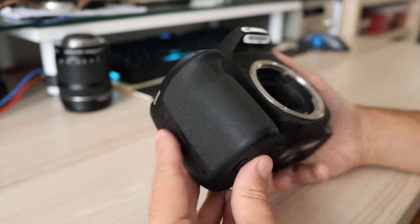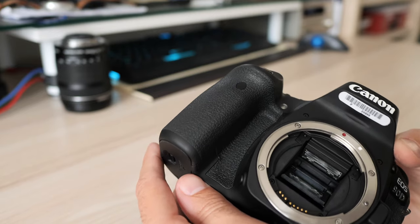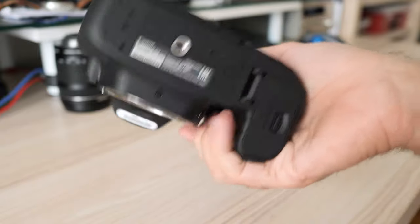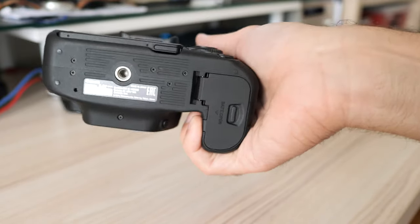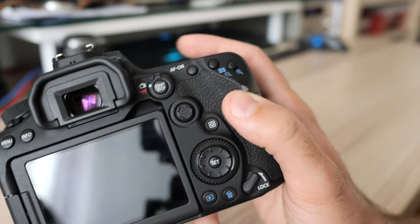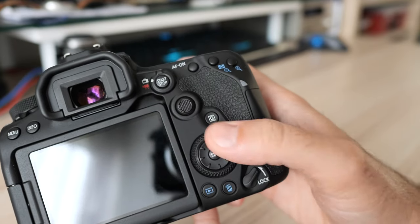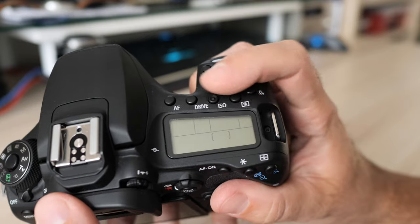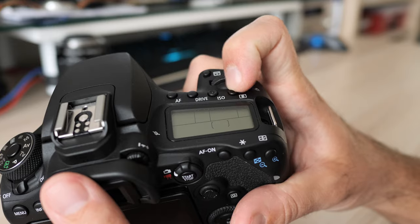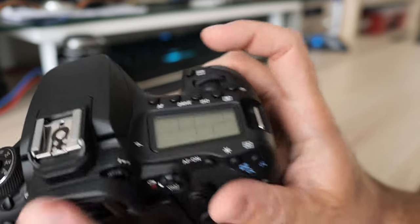On first contact, the 90D feels like any other Canon. Large body with deep and well sculpted grip, slightly deeper than the one on the 80D, which should feel good even for users with large hands. Control placement is almost identical to older models with just some tiny changes. Besides twin control dials and a multiway controller, the 90D gets a joystick best used to directly change focus points. All other external controls are identical to the 80D.